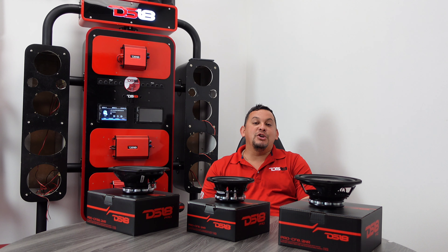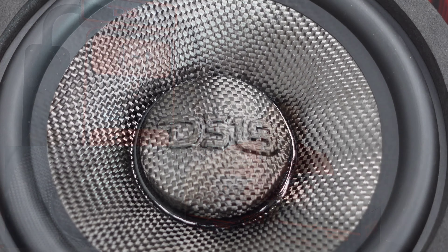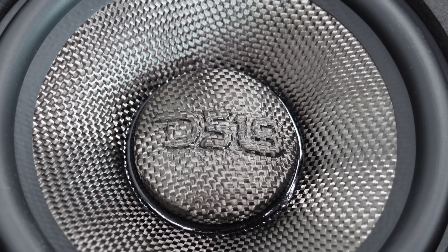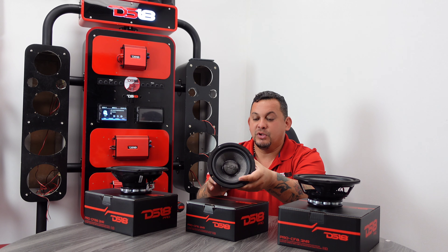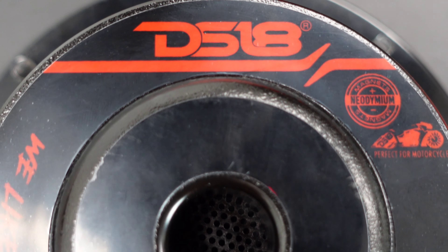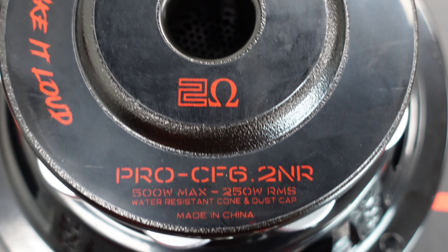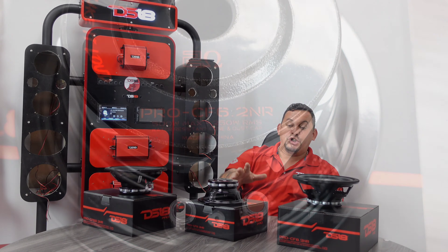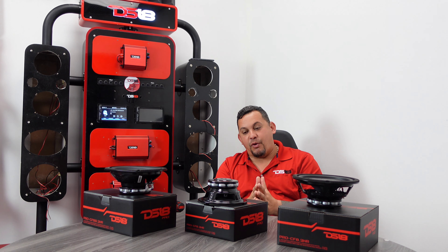Let's start off with the 6.5 — check this bad boy out. I love the rubber surround, you got the carbon fiber cone, the DS18 logo stands out right there on the dust cap. You got foam all around here to protect it in tight spaces. Check out the motor — neodymium rings, got the stamp on the back. This is the Pro CF 6.2, the 2 ohm version — we have a 4 ohm version but this is the 2 ohm version.